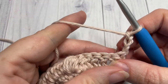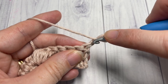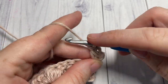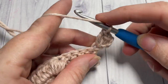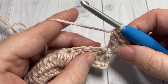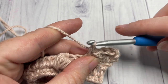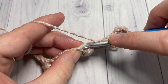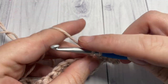For row three, chain three and turn your work. We're now going to work three double crochet stitches into the first stitch — this is the stitch at the bottom of your chain three. Your chain three counts as a stitch, so work three double crochet stitches into that same stitch. Skip the next two stitches and single crochet into the next.